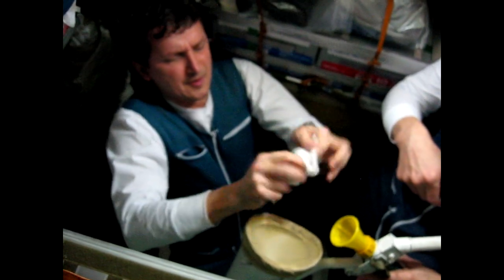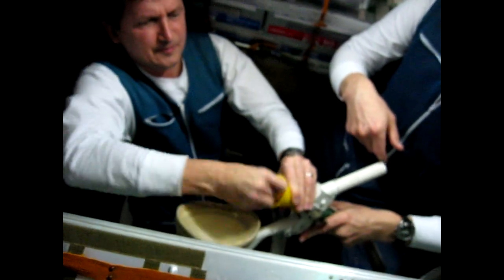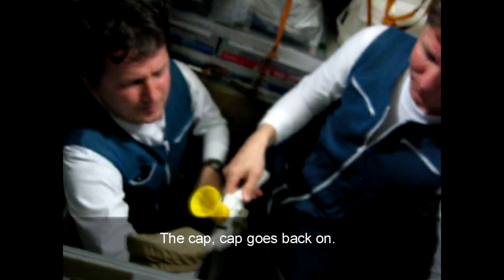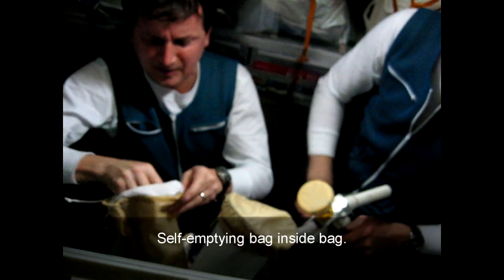After use, you wipe yourself. And after you have done that, just wipe — you wipe the receiver. Now we can turn it off. That's all. And put the cap on. Cap goes back up. And this goes into the special bag.